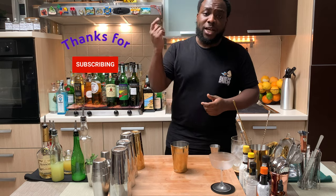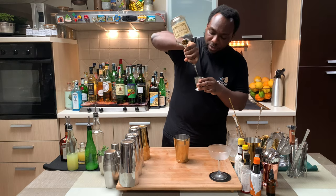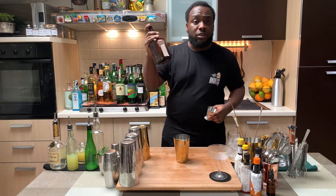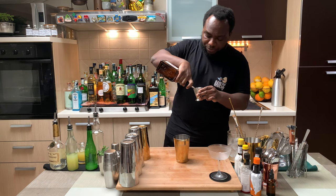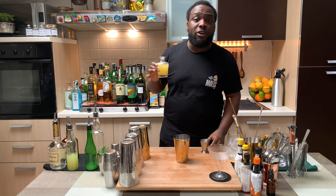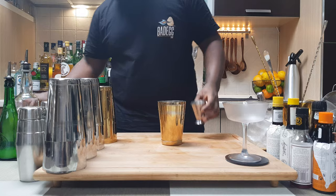Let's make the drink. We're going to start with 40 ml of cognac. We're going to add 25 ml of Cointreau. And we're going to add 45 ml of pineapple juice. And one dash of Angostura bitters.